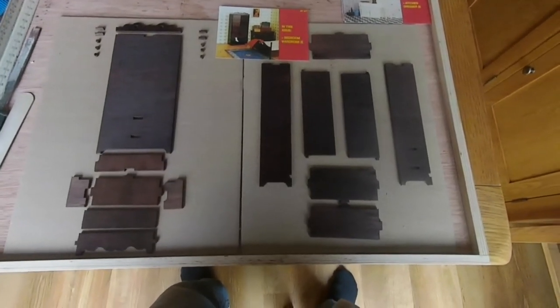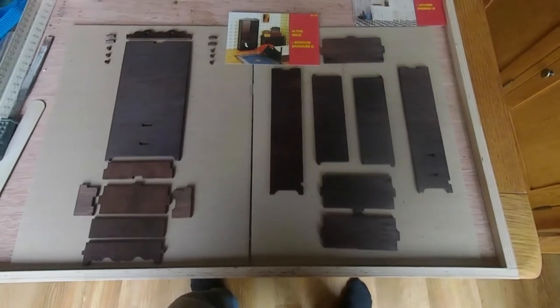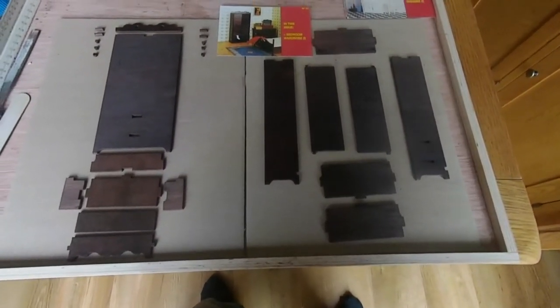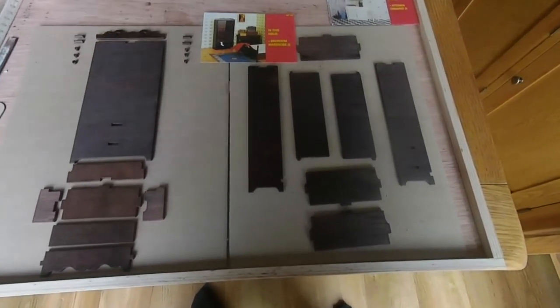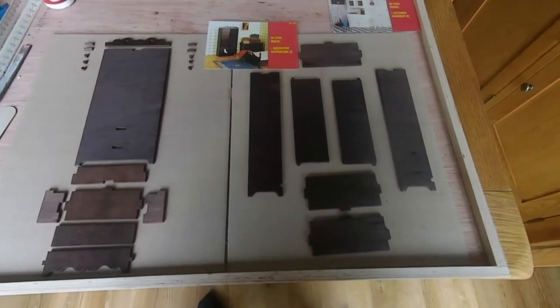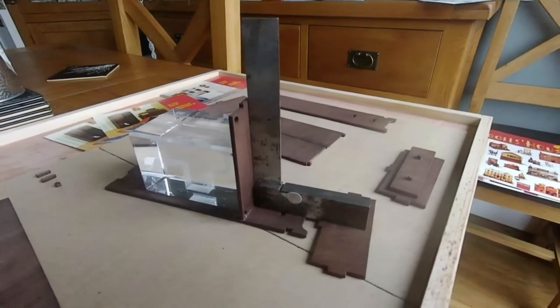Now I'm going to start putting it together. I've just got to let them dry for about an hour, then I'll start to put the outside frame together. The darker pieces are the ones on the outside, so they'll be seen more. All the duller surfaces will be on the inside - that's why there are two different tones. Just starting to stick it together now.